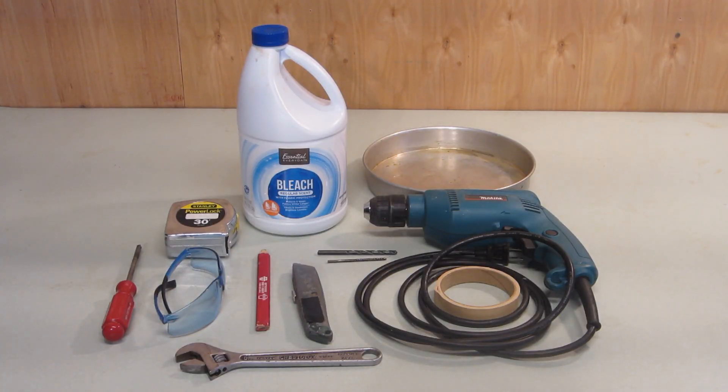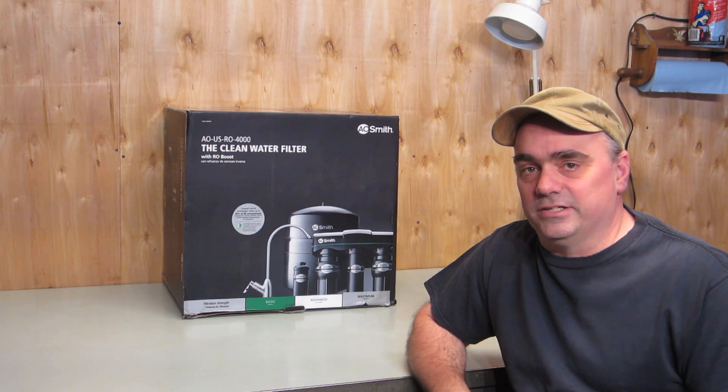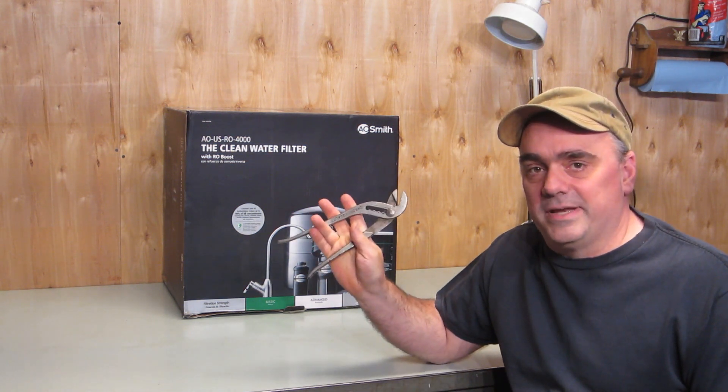I gathered up the tools and supplies that the directions say I'm going to need. Now that we've verified we have everything, let's get started. As you'll see later, a pair of pliers may come in handy too.